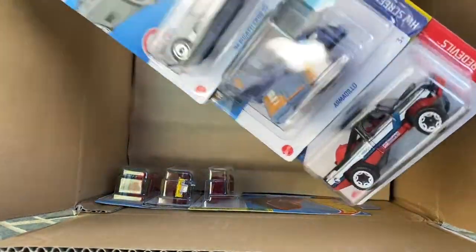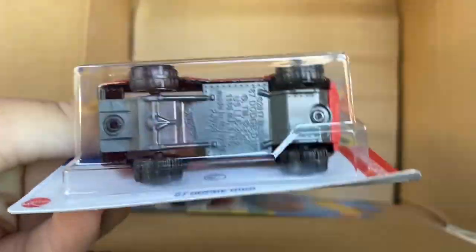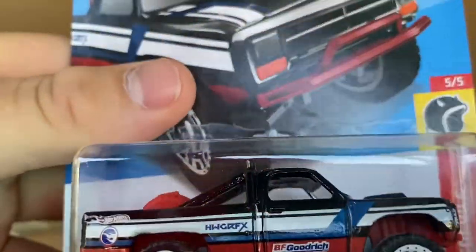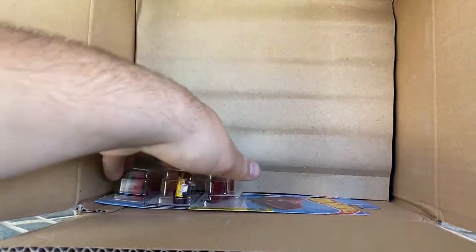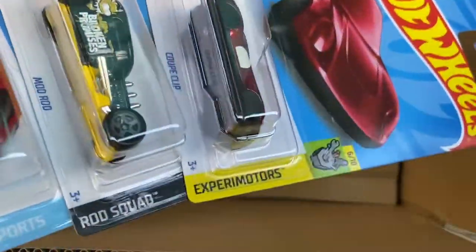Another Bugatti and another Armadillo, but we do have the treasure hunt — this is the 87 Dodge D100. It is an international case, so look at the back — there's no number there. I really like this one; the licensed treasure hunts are always cool, this one's just awesome. Definitely gonna be keeping that one. Another Coop Clip, mod rod, and a Toyota Van.